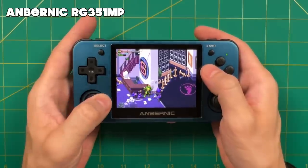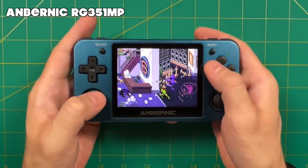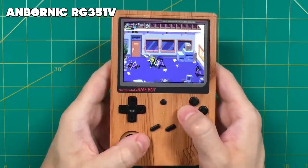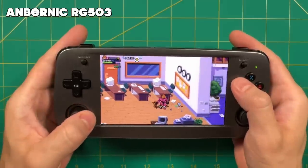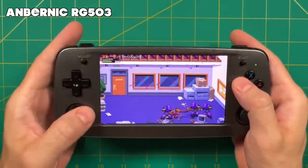One quick caveat: the performance on the RG351 devices is not going to be as super smooth as it will be on some of the more modern Ambernic devices. That being said, I think it's completely playable on any of these, but it definitely plays best on the RG552, though the 353P and the 503 also look really nice too. Anyway, I think that's plenty for an intro — let's jump into the tutorial.